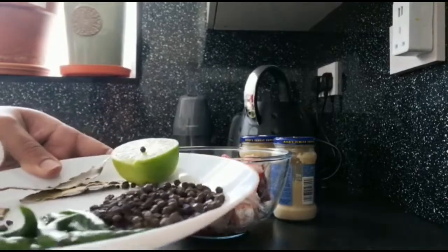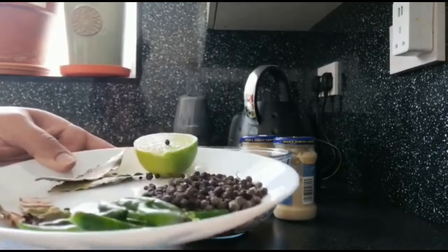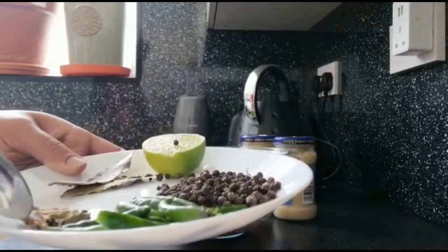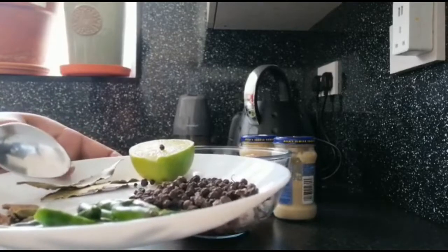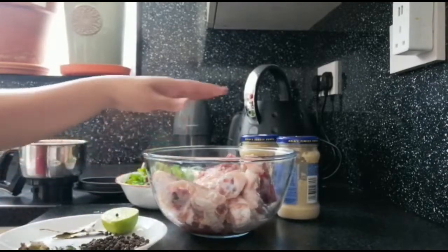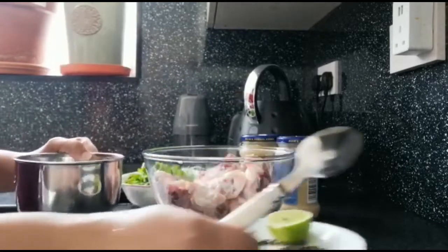We add 1 whole cheese, then we add more cheese — 2 grams of cheese. I actually add a little corn. One kind of cheese, 2 grams. We take 2 cloves of butter. We use 2 grams of butter like this — we just make our own butter.